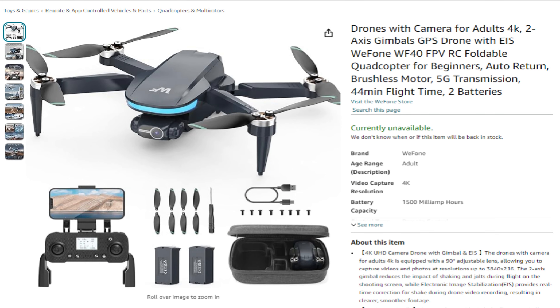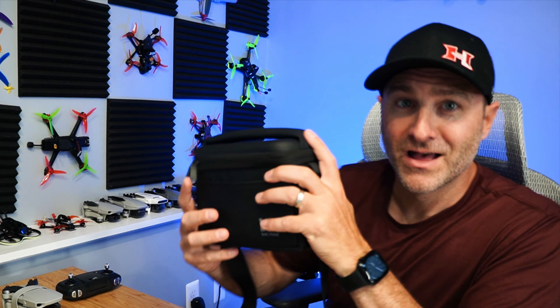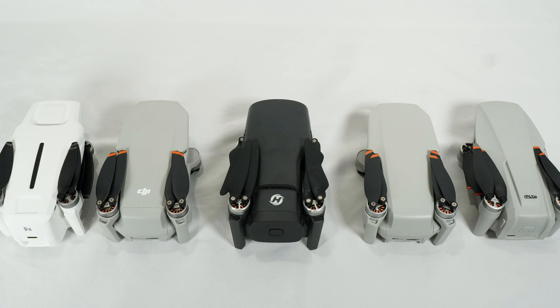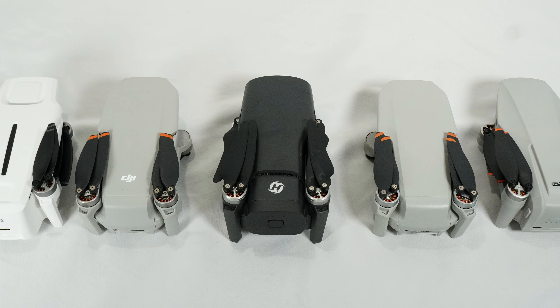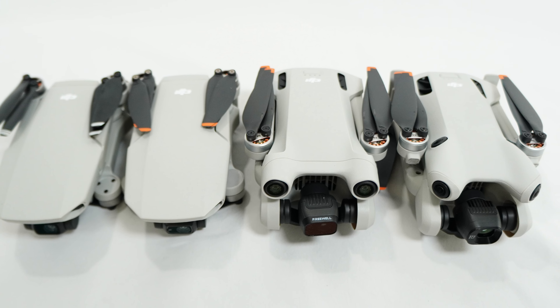I probably still recommend spending a little bit more and getting a different drone. I know WePhone is producing a slightly better version with a two-axis gimbal and electronic image stabilization — that's going to be a little bit more expensive and coming out in the next two weeks or so. So check back on the channel for that one, or really any of these others. I've flown a ton of mini drones — we've got the DJI ones, Fimi, Potenzic, Seafly, and even Spectre coming. Lots of good options out there, and I've got videos on all those things.